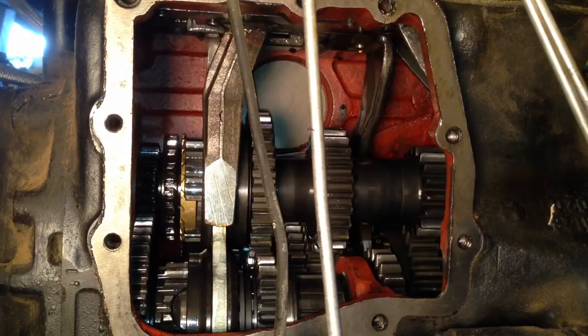This is a side view of the 404 Unimog transmission showing the shift forks in operation. First of all, this is the high-low shift lever. We are currently in low range.